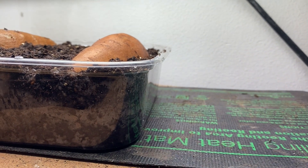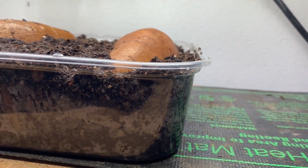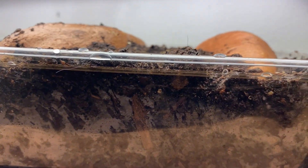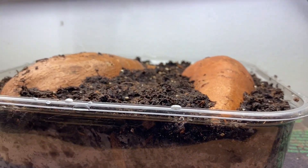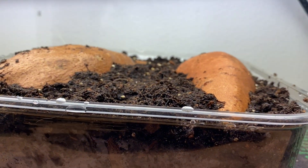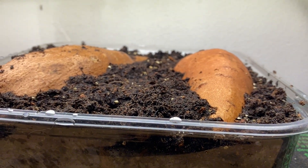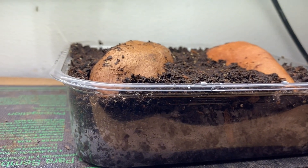Here is a key to success for growing your slips quickly: put it on a heat mat. It doesn't have to be anything major — this is about a $20 heat mat from a local store or online. Just take your container and place it on the heating pad. That'll keep things warm, and once you start seeing the green growth of the slips forming, you can take it off the heat mat. But until you notice that growth, I would keep it on the heat mat 24 hours a day.